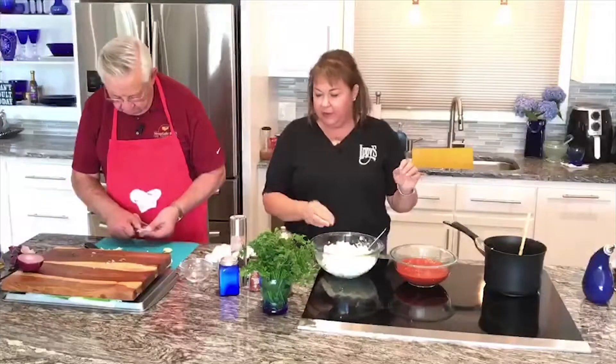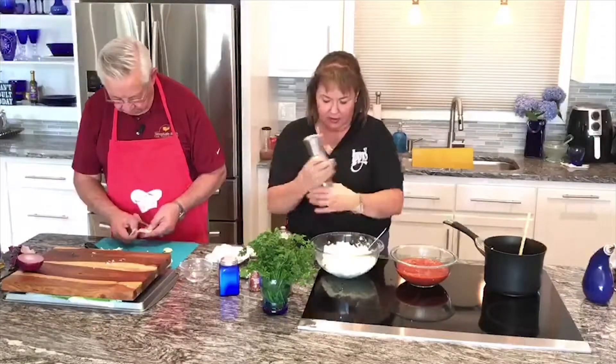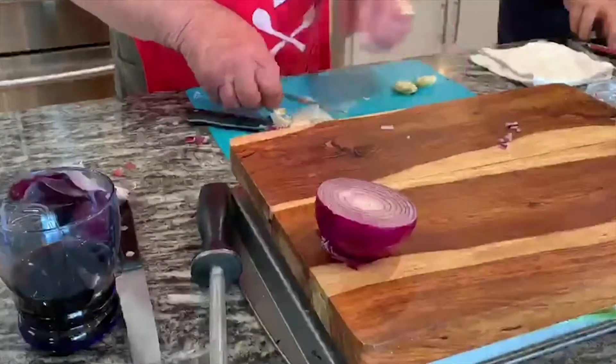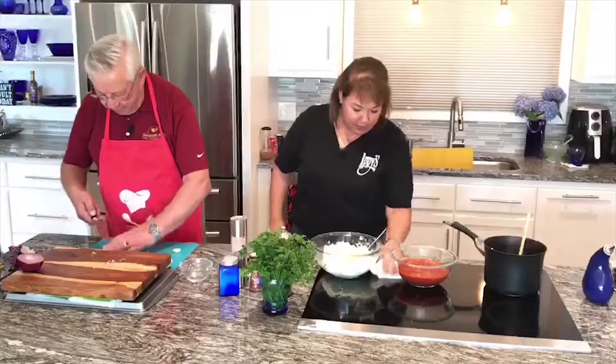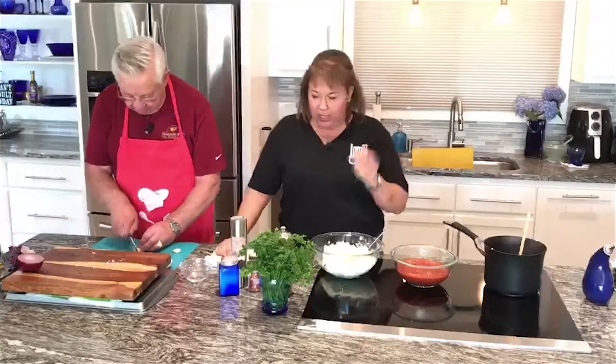The ricotta has the red pepper flakes and the fresh ground pepper. You gave me some green garlic — no worries. This is what we show them how to do on the cooking show: we make do with what we have, because you don't always have time to run out to the store. So, ricotta.